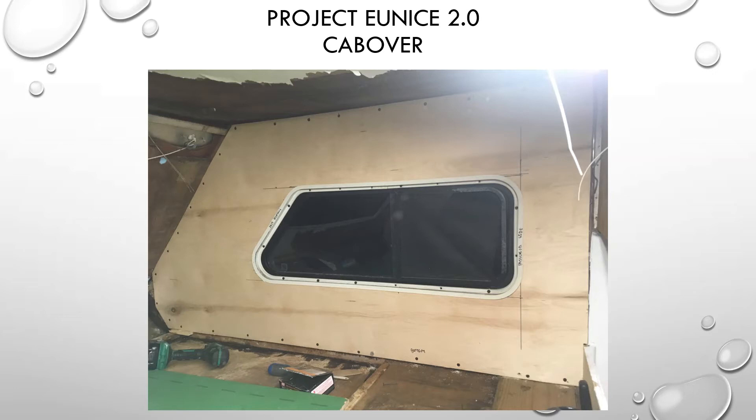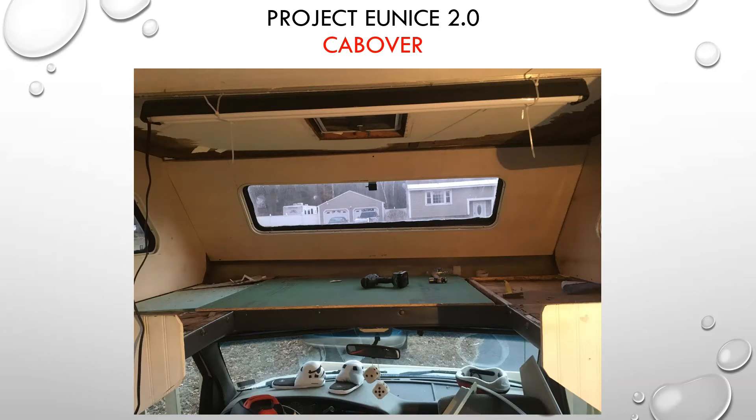I put the window frame in, screwed around the perimeter. Then I made this front piece — same thing, half-inch poplar. You can't do any of your cutting on the inside of the camper because it's just too small. Everything has to be done outside. We took this piece of wood in and out probably six or seven times just to get it to fit. I was conservative with the cutting, leaving a little extra so I could trim it down, because you can't add to the wood, only take away.